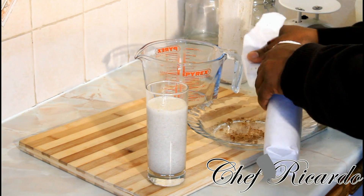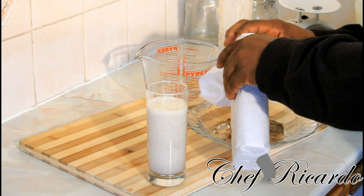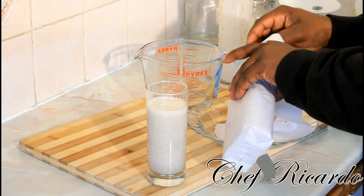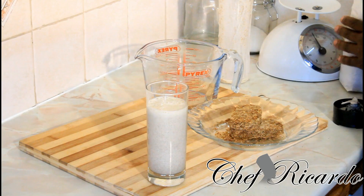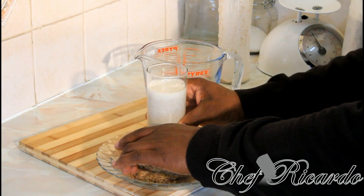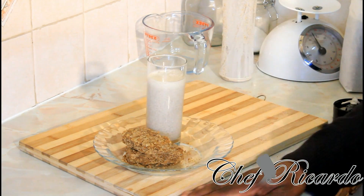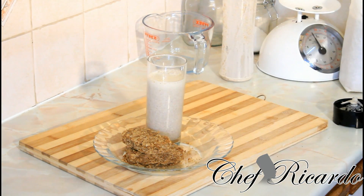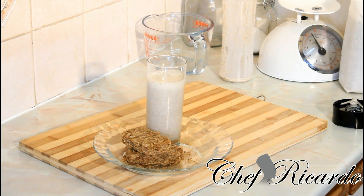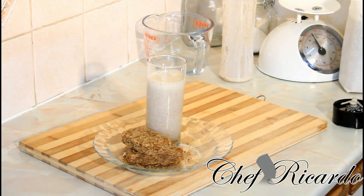If you want to add more Weetabix you can always add more. It's just amazing how many things you can do with Weetabix. As you can see right here, this is the Weetabix drink recipe — a lovely, nice drink in the morning for your breakfast. Enjoy the recipe, subscribe to the YouTube channel, leave your comments. Thank you so much for watching Chef Ricardo's cooking program. Bye bye!